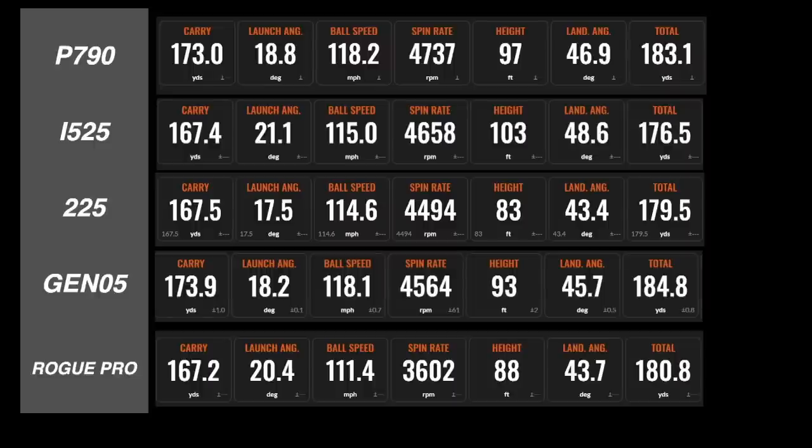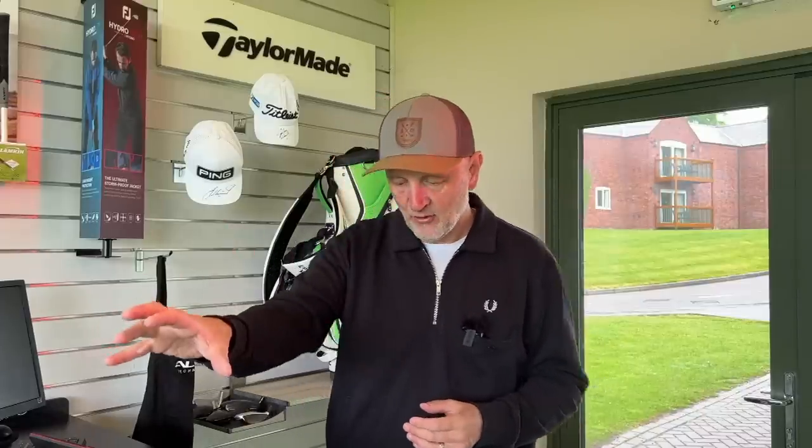Spin is an important factor. Worth noting we're hitting off a mat which produces low spin, and I also personally produce low spin if you watch the channel. The worst performer was the Rogue ST at only 3,600 RPM — arguably very very low. Fourth was the 225 at 4,494 average spin; third was the Gen 5 at 4,564; second was the i525 at 4,658; and the winner in terms of highest spin was the P790 at 4,737. Apart from the Rogue, those other four are very much in the 4,500–5,000 RPM range.